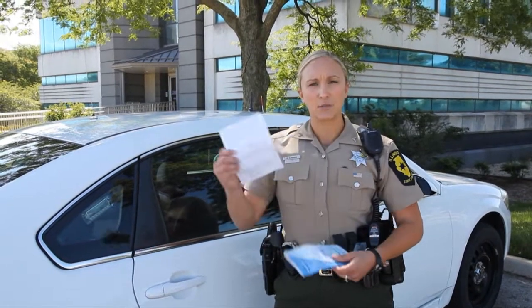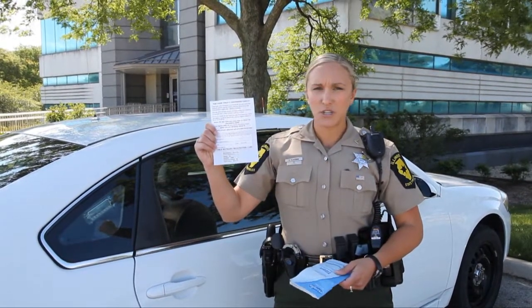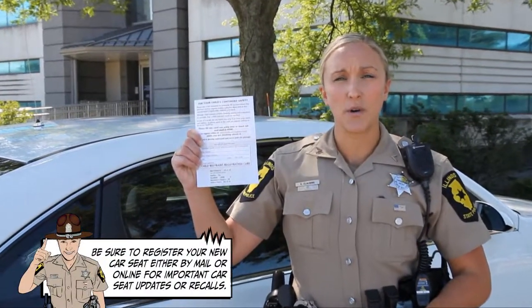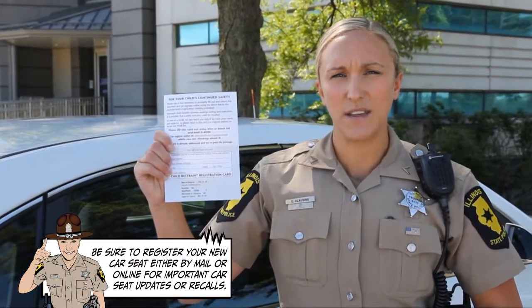First and foremost, one of the most important things you want to do when you get your car seat is to fill out this registration card. This registration card ensures that any recalls with your seat that you're notified of them, and it also will give you safety alerts and any updates that you need to know about your seat. This comes with every seat, so just make sure once you get it, you send it in.